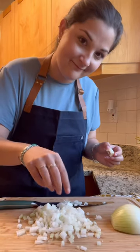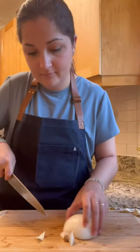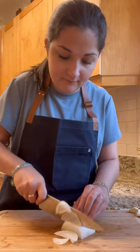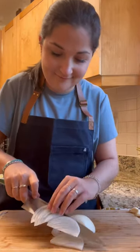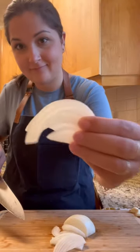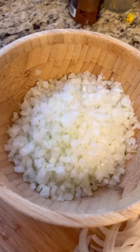Next, we're going to go over the julienne. For this one, cut off a small portion of the top and bottom of the onion. Then cut vertically along the onion making swift, sharp motions, leaving you with beautiful slices of onion that should be about an eighth of an inch thin. You can also make these slices as thick or thin as you want.